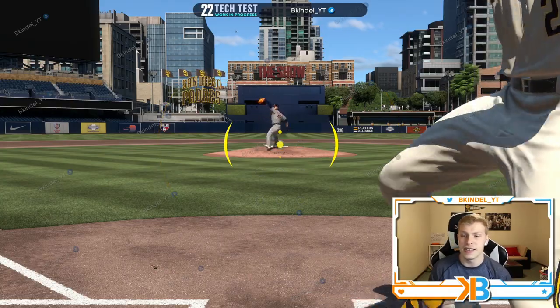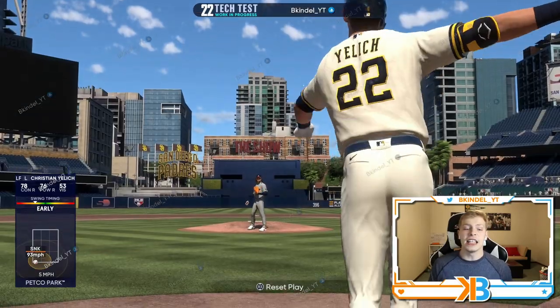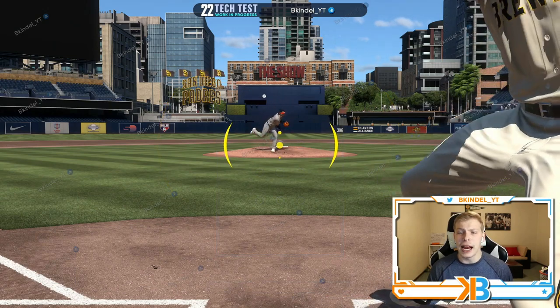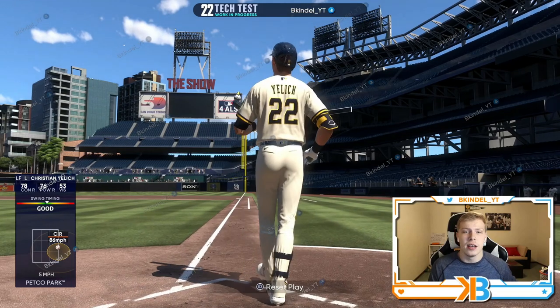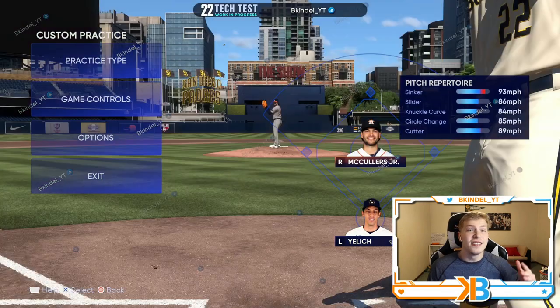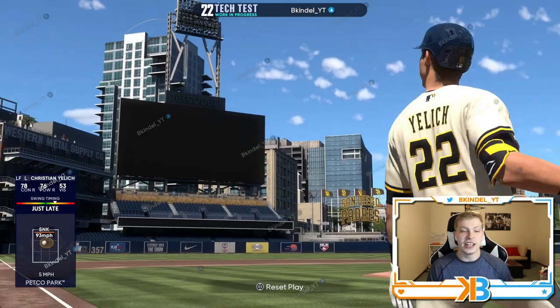The job from there is simply to try to line up your PCI with the pitch. Hitting is far and away the hardest thing to do in MLB The Show, so I recommend before you ever get into a game coming into custom practice. Even if that means going all the way to Legend so you're used to those heaters coming in at you and you're gonna be late.